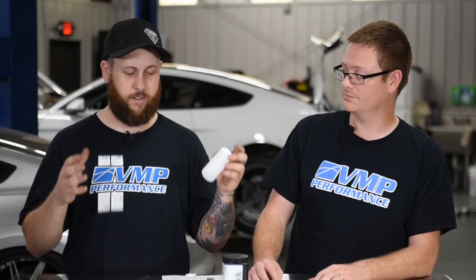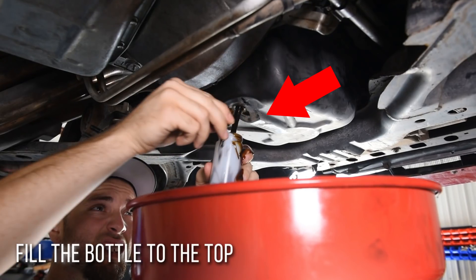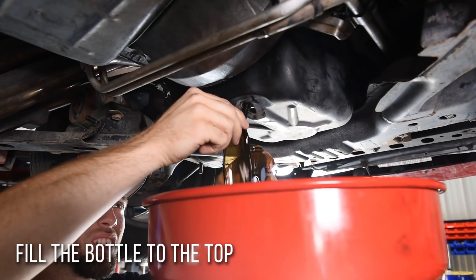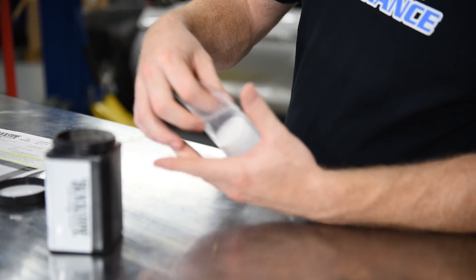On your standard Mustang, you pull the drain plug, wait until your drain pan has a decent amount in it, then go ahead and grab your sample. You want to fill the bottle up and make sure you've got a good enough amount for them to actually analyze.